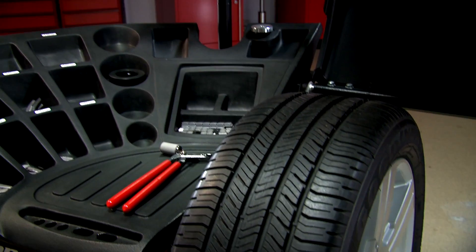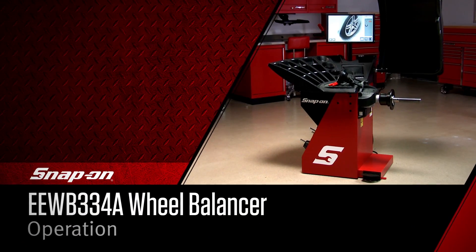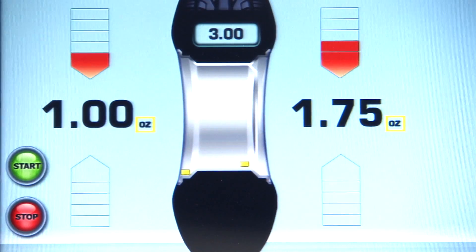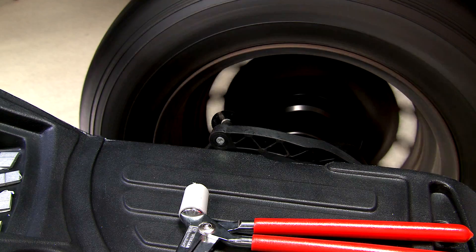Thank you for purchasing the Snap-on EEWB334A Wheel Balancer. This video will show you the use and advanced features found on this state-of-the-art piece of equipment.